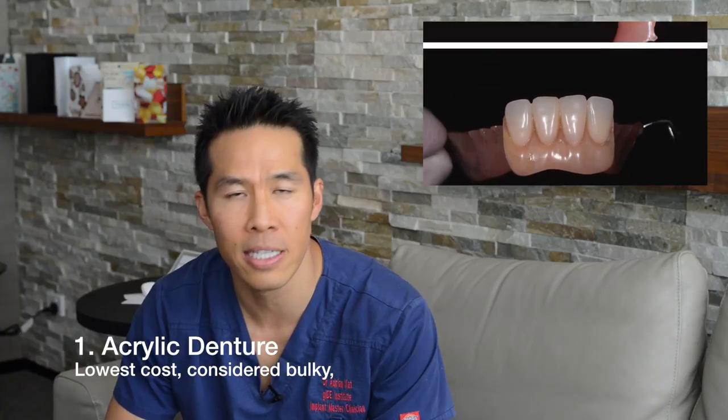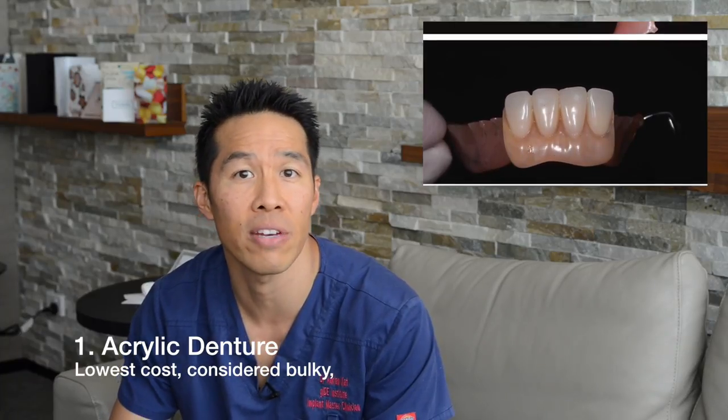It's not that precise and is sometimes made as a temporary device — for example, if a tooth is being extracted and we need something to replace it, but we know there will be changes after removal. We usually consider an acrylic denture a long-term temporary denture.